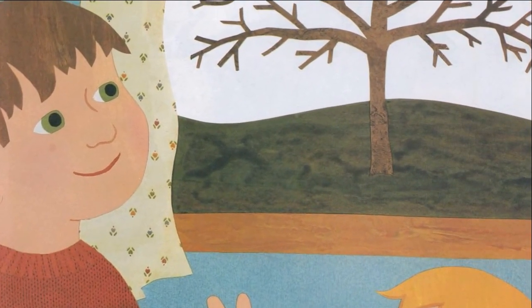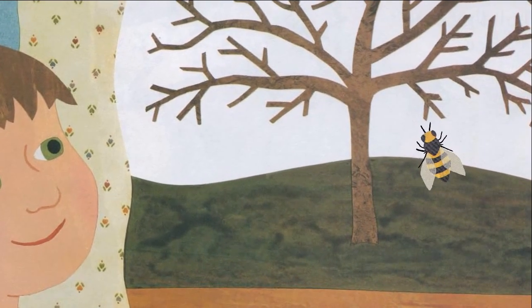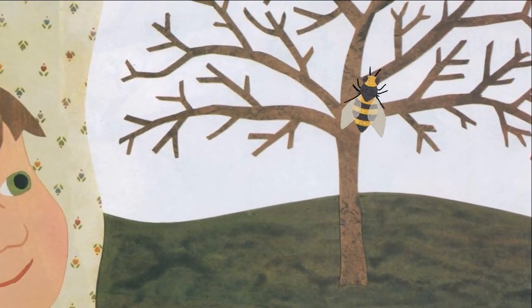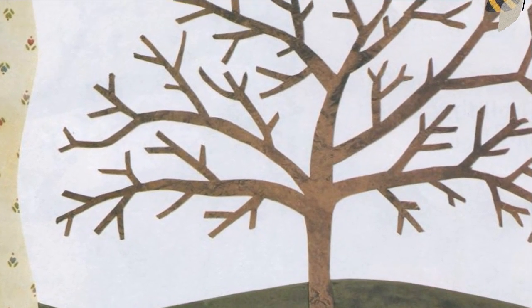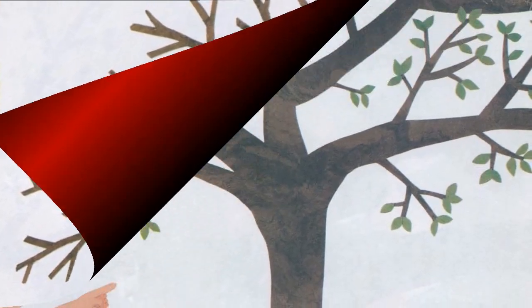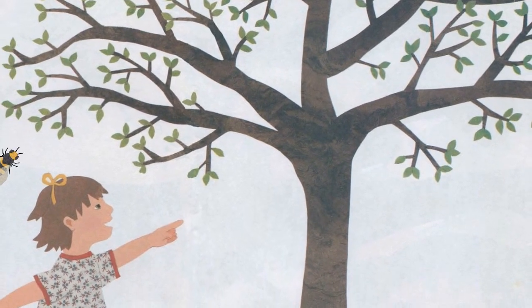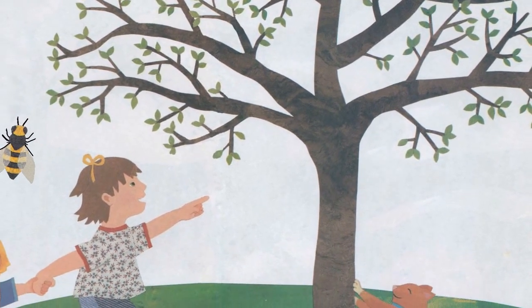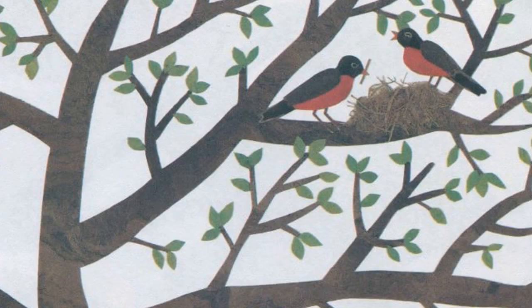And every year we watch our apple tree grow. In winter our apple tree is brown and bare. But in spring leaves grow on every branch. Look! Two robins are building a nest in our tree!